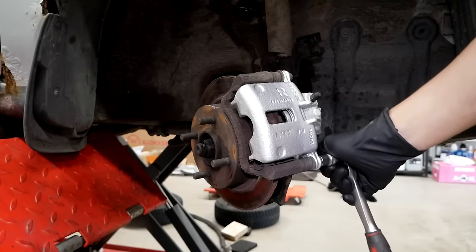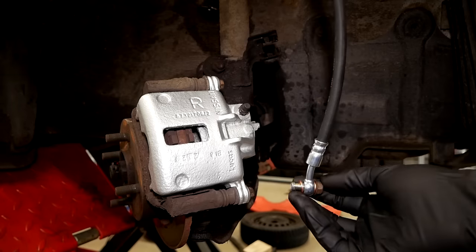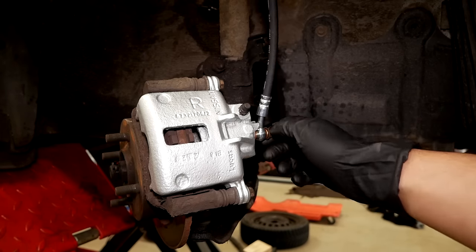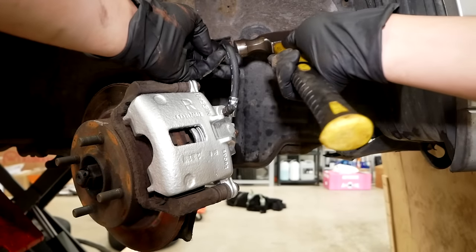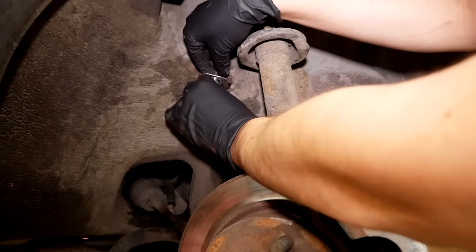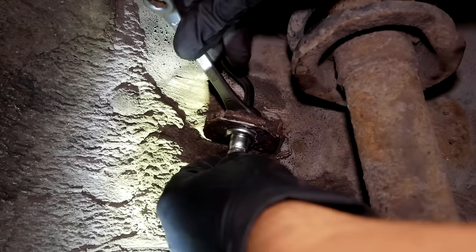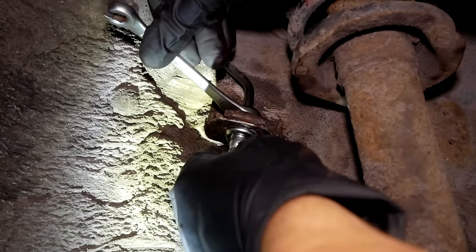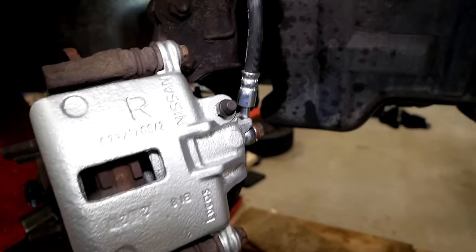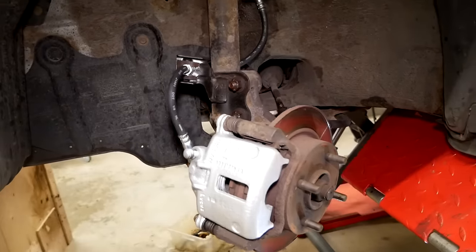Once the time comes to replace the rotors and pads, I will paint the caliper holders as well. Both sides in the front are done — let's move along to the rear.